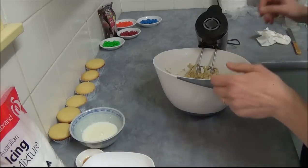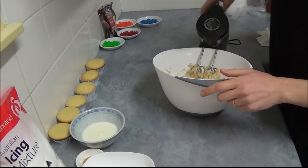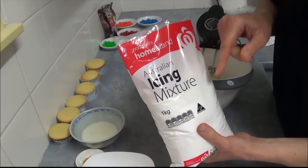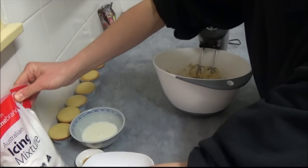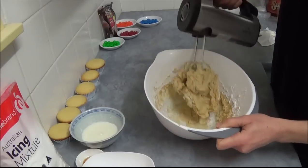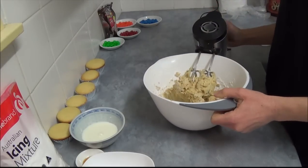Once butter and brown sugar is smooth, we add 1 and 3/4 cups of powdered sugar or icing sugar — it doesn't matter, it depends on which country you live. Once you incorporate it, as you can see, it's quite thick.